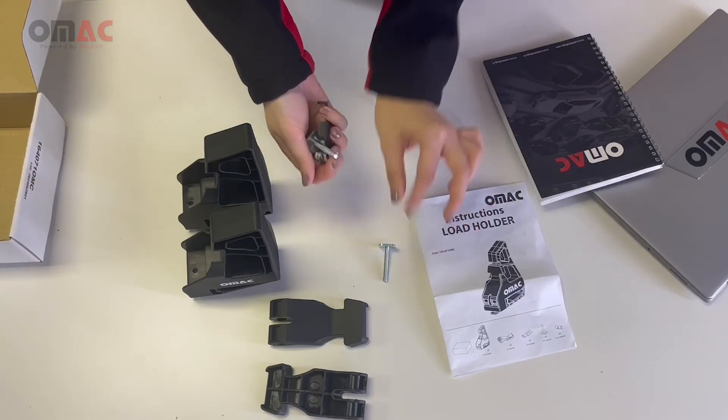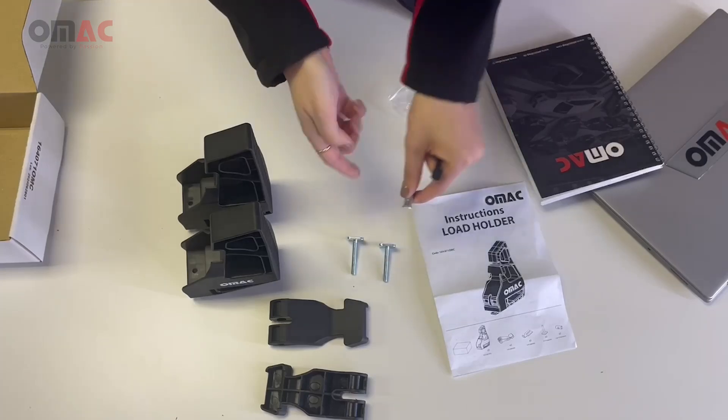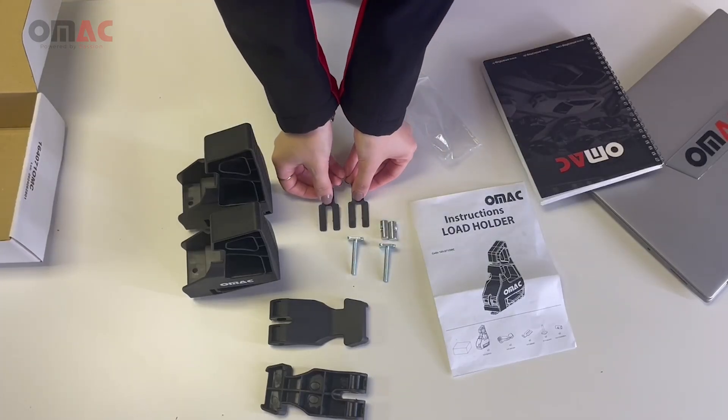Here we have two T-bolts, two barrel nuts, and two secure bolts.